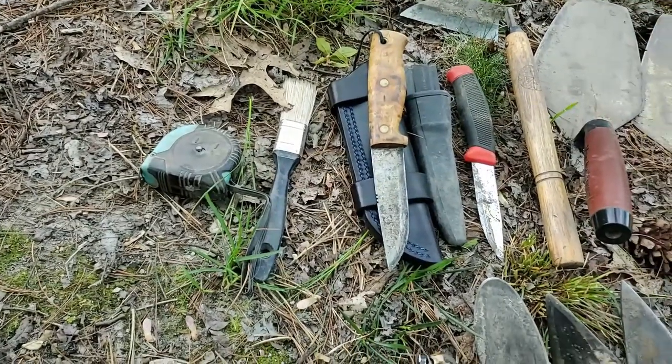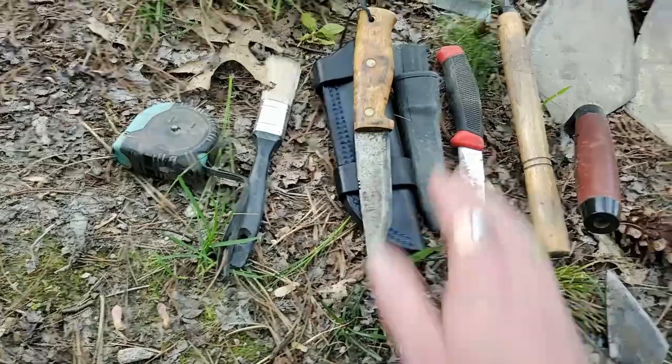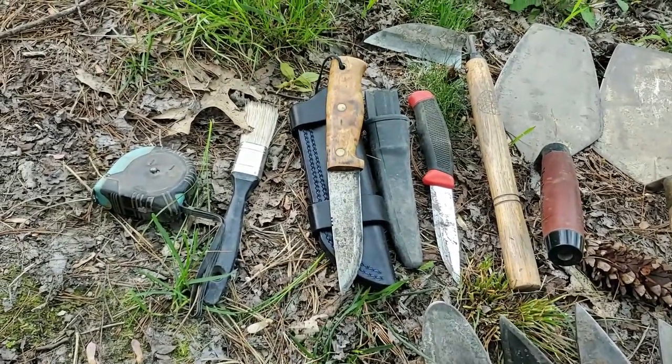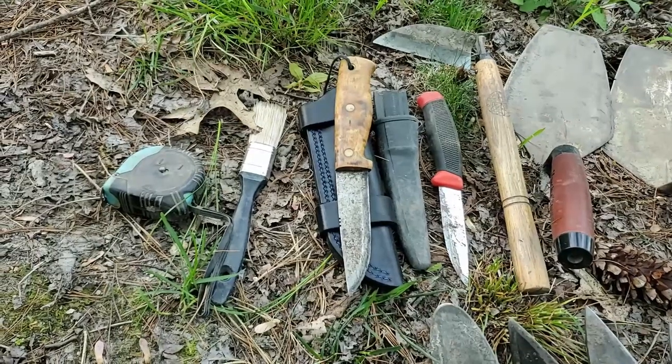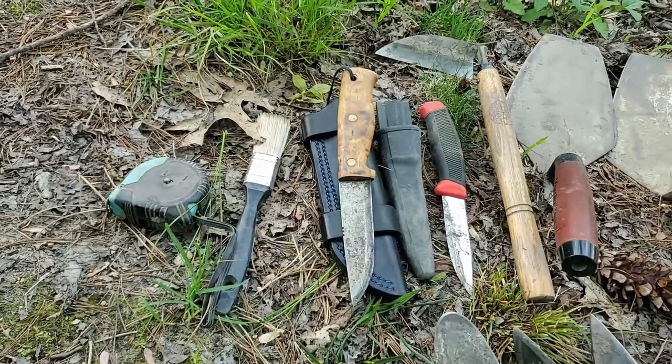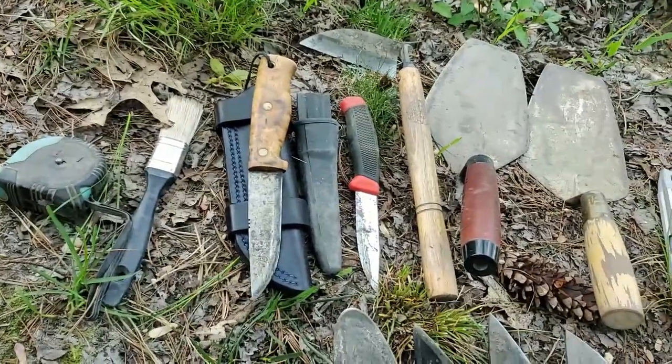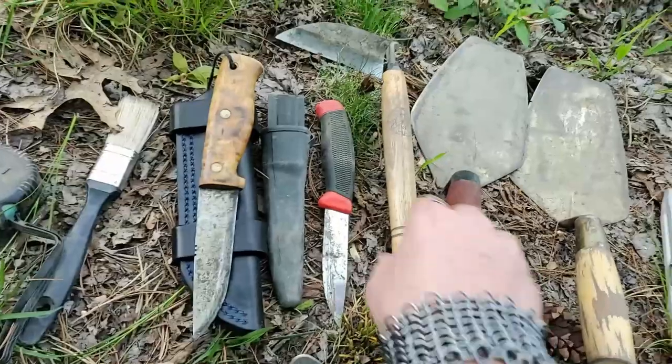I keep a couple of knives on me. Typically I wouldn't need anything this big, but some projects don't allow a machete, so if I get caught up in vines or something it's nice to have something a little bigger that I can cut myself out with.